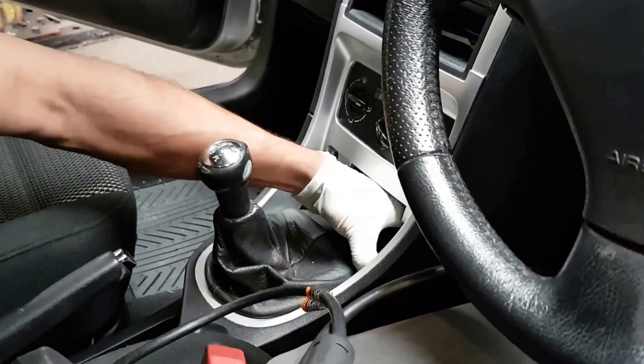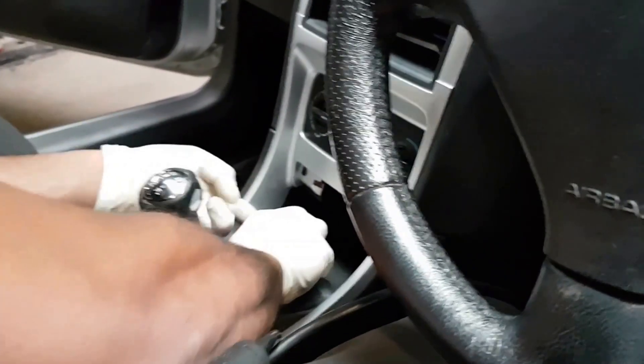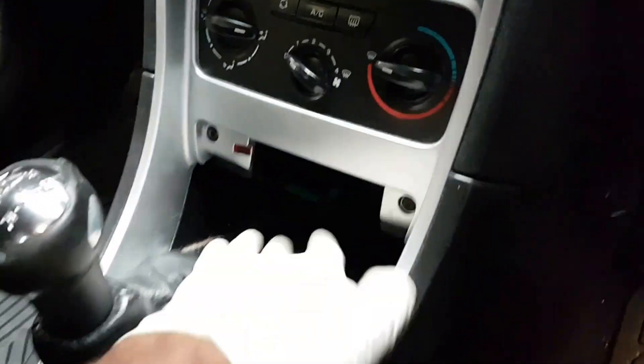So you take the ashtray out first, unplug it, take the ashtray out, and get this plastic bit out at the same time. Once that's removed, the plug is right there — the green one — as you can see.